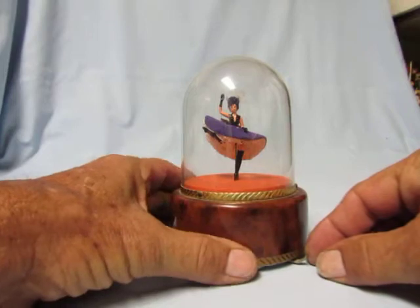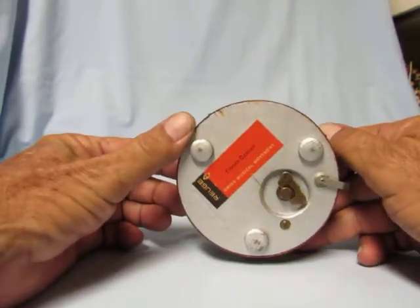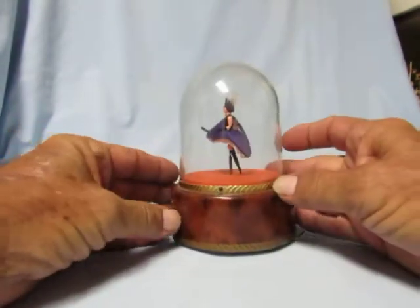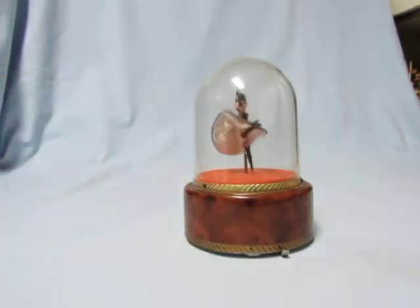So we'll go ahead and play her. We'll give you a little look at the tune label there on the bottom, and now we'll just go ahead and turn the on and off lever. Here she goes.